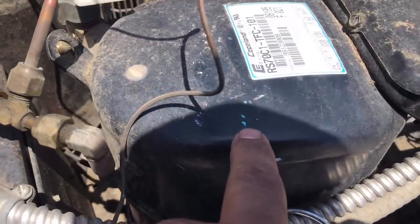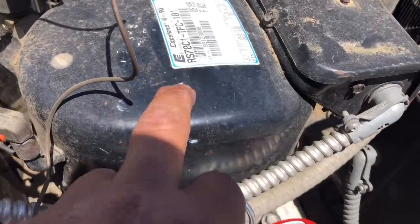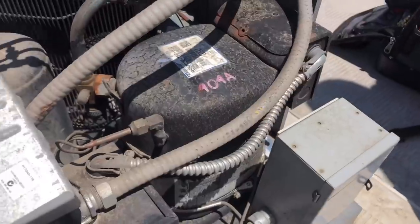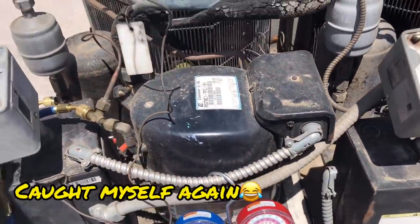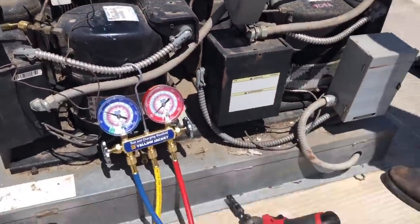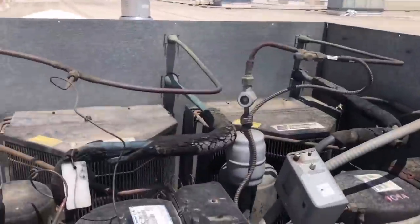We got some R22 — it is not 404A. Somebody marked it right here, you can see that green but it's faded. The reason I almost confused it was because I said that's 404, this is 404 — but you got to take a look. Mineral oil. So I did a little bit of digging and it's definitely R22, not 404A. I'm going to go ahead and add some charge.